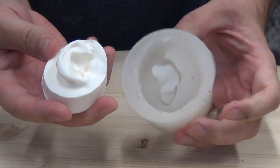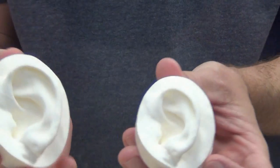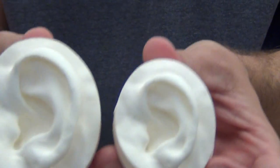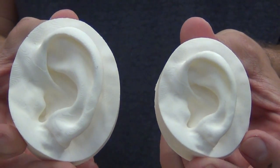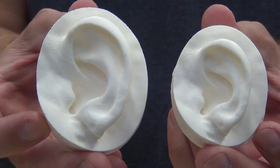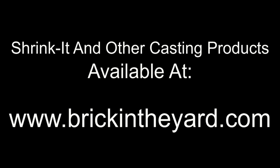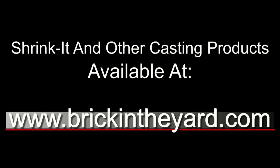There you see our bubble-free ear part and our bubble-free mold ready to produce lots of little casts of ears. There's the original on the left with the shrunk version on the right — and there you have the basic method for using Shrink-It to shrink parts. You can find Shrink-It and our other specialty casting rubbers like PT Flex and our new expanding rubber all on our web store at brickintheyard.com. We'll put links in the video description — we'll see you next time.